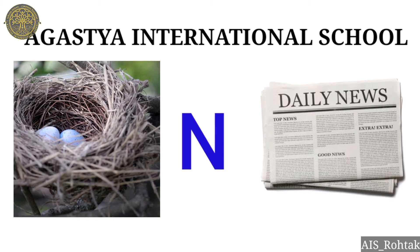Hello kids, how are you all? I hope you all are fit and fine at your places. In this video, we will learn about how to write letter N and also revise the sound of letter N.